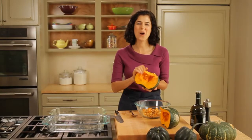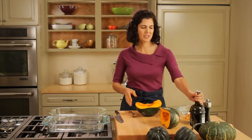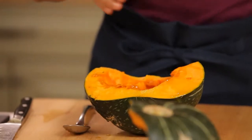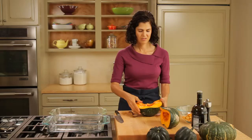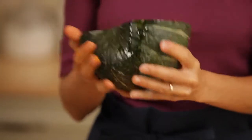Now I have my squash free and clear of the seeds. All I'm gonna do here is coat it with a little bit of olive oil and some salt. I'm really gonna get in here, rub that oil in, rub it around the back.